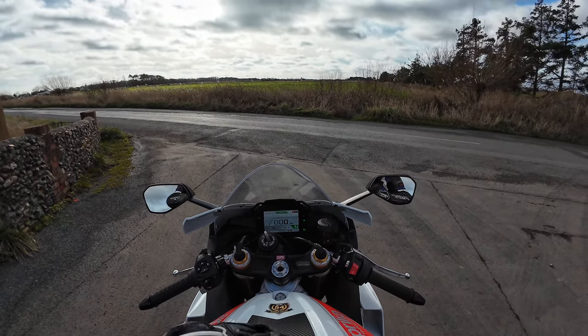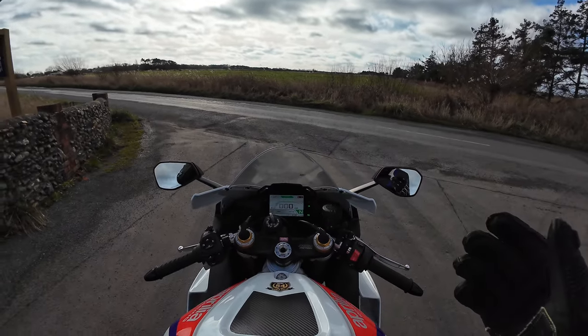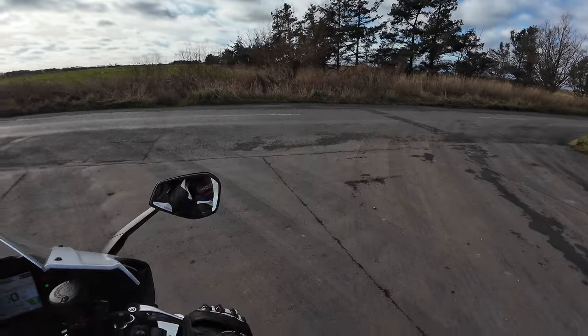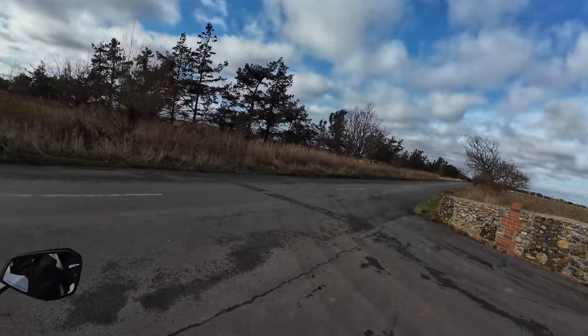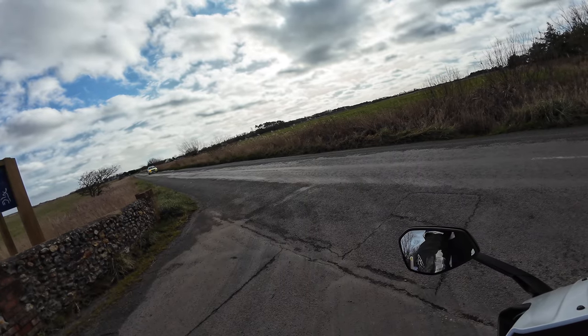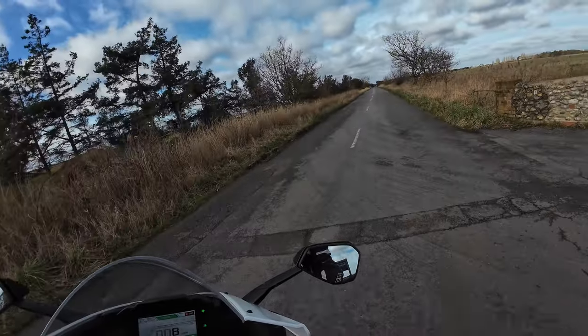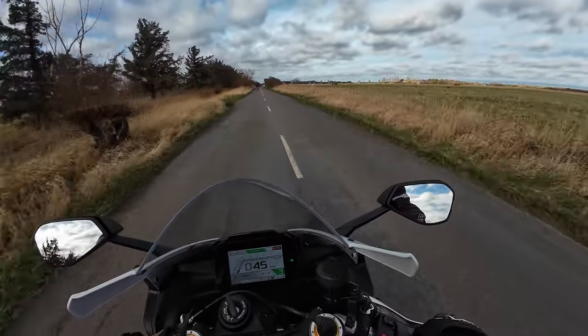Unbelievable. Okay, let's get rolling. It's very windy today, so hopefully you can hear me. I'll probably slow a little bit, but the roads aren't brilliant. And we have Mr. Policeman — that's going to spoil my fun. He's letting me go though. He's not pulling out after me.